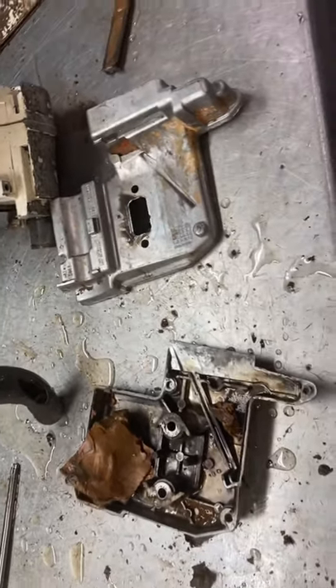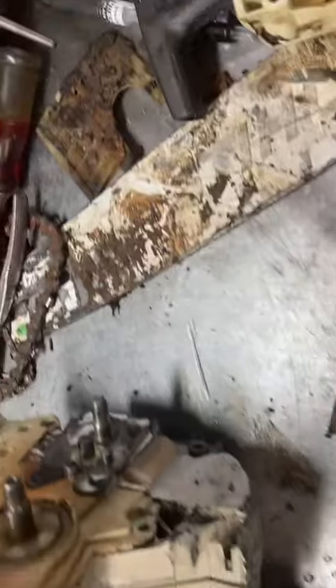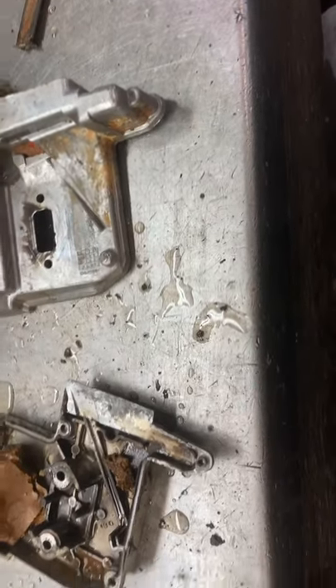Hey everyone, West Coast Muscle Sawz is at 200T. We had mud everywhere. I'm starting to clean it up. I did get the cylinder off, cleaned up in there. Everything looks really good.